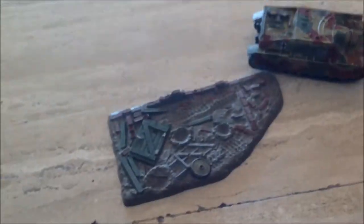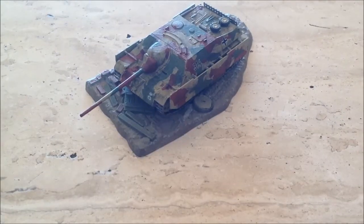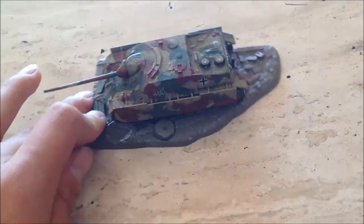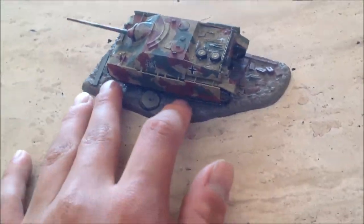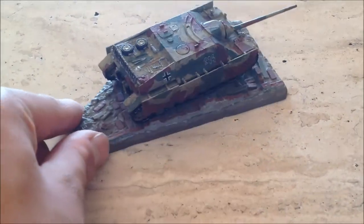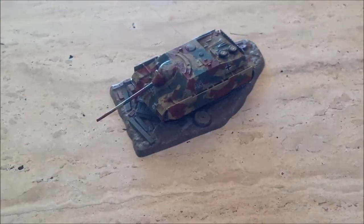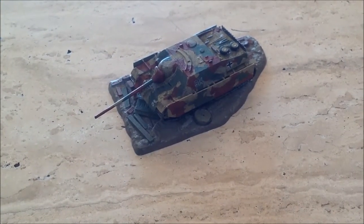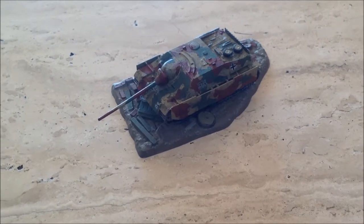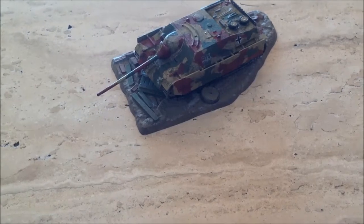That was all for today, guys. It's one of my favorite tanks. It comes with the soldier, but he broke apart and got lost. See you, take care — subscribe, comment, like. Happy Christmas! Bye-bye.